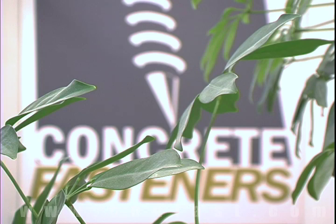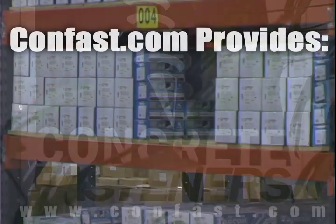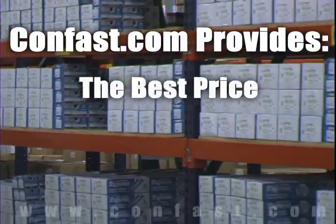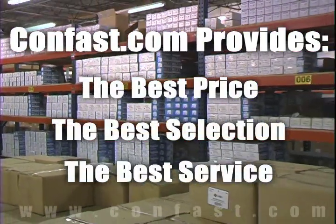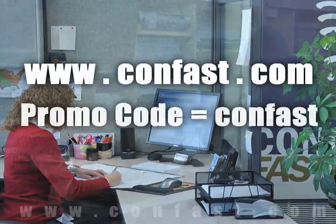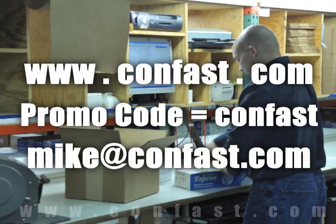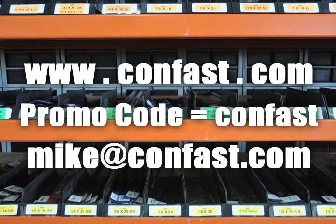We hope that this video has been helpful in choosing the correct concrete fastener for your application, and that you consider us for your purchasing needs. We have the lowest price and have over four million concrete fasteners in stock, ready to ship the same day your order is received. Confast.com — your one source for concrete fasteners. It's been our business for over 20 years, and it's all we do. Buy your concrete fasteners from us.